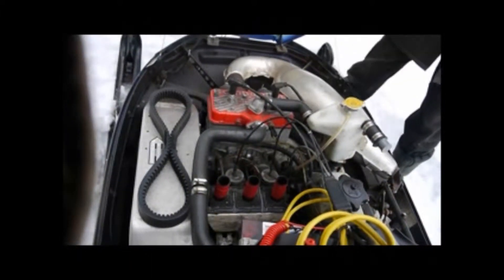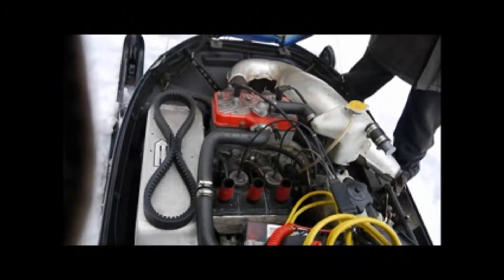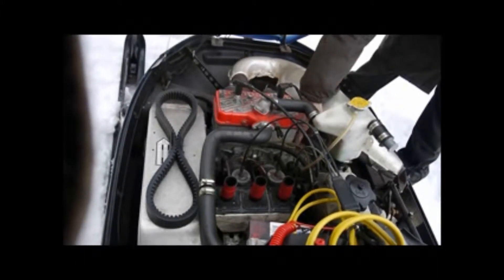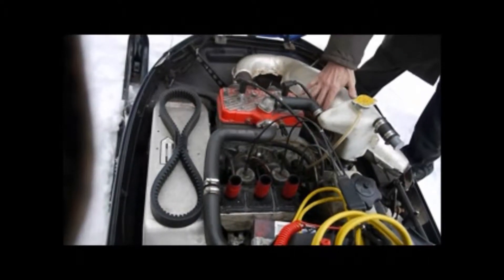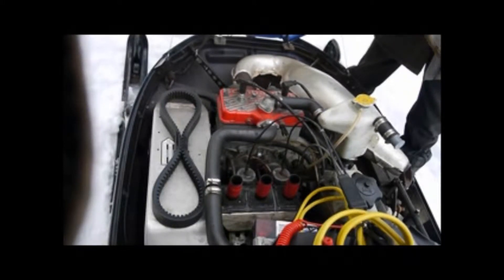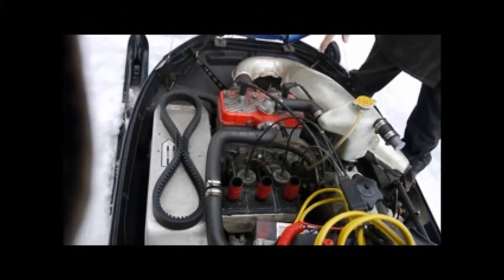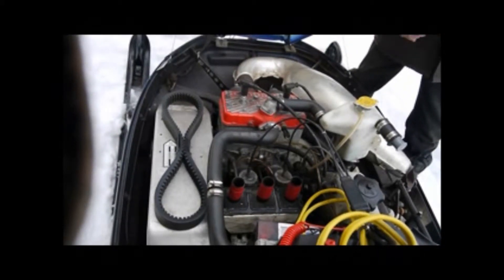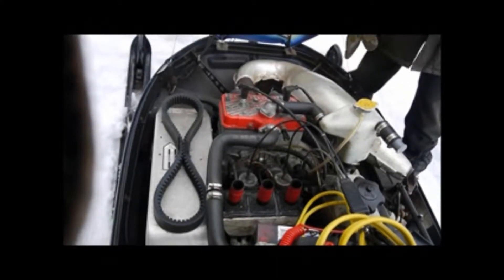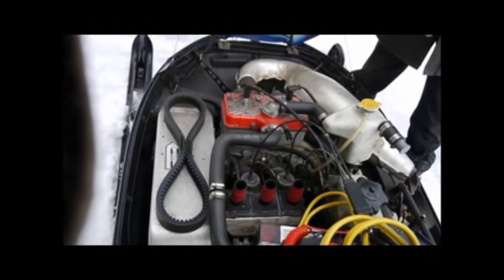On a more recent snowmobile, like this one — it's a '98, and the newer ones are the same — there's a very powerful charging system, as indicated here on the barcode plate. It produces a lot of electricity to charge the battery, to power the lights. There's even an electric starter on that snowmobile, and heated handles front and back, so it needs to generate a lot of electricity to power all these things.